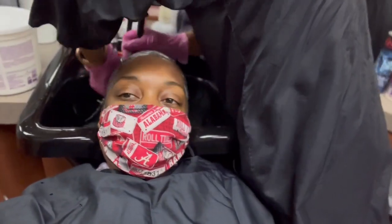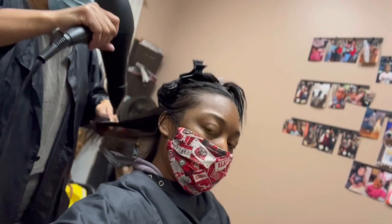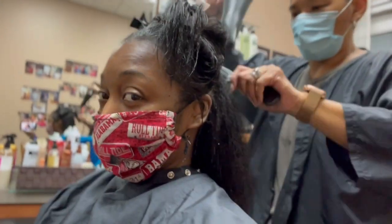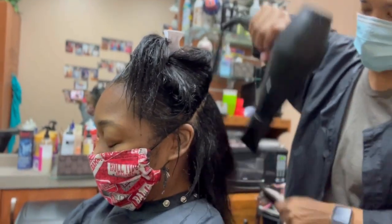This is just me getting it rinsed out. It did not burn — relaxers are not supposed to burn. I'll go into more detail on that, but my stylist knows exactly what she's doing. She is very knowledgeable about relaxers. She was one of the first stylists I worked with when I first started doing hair, and we've just kept in touch ever since. She knows way more than me when it comes to hair.